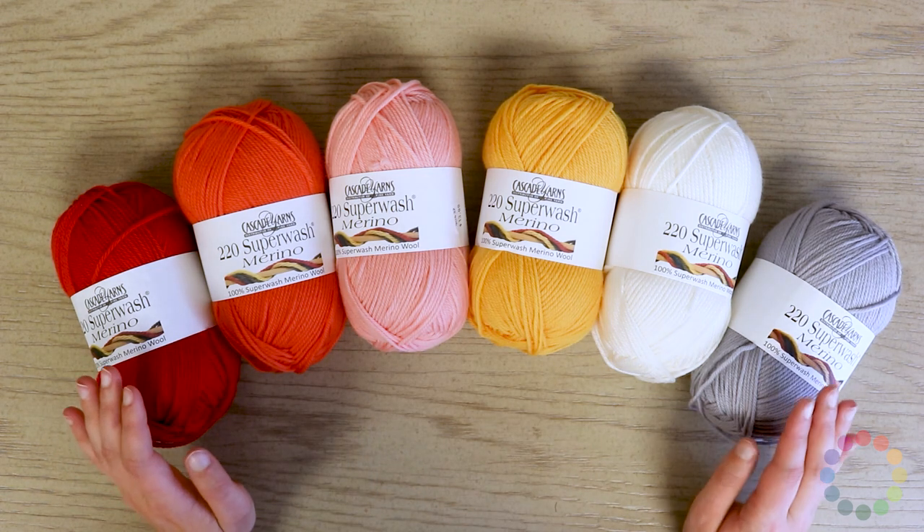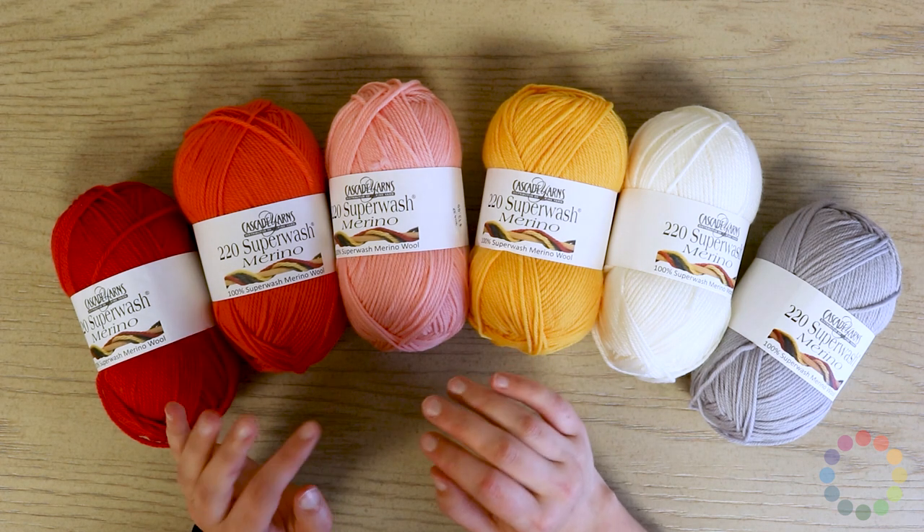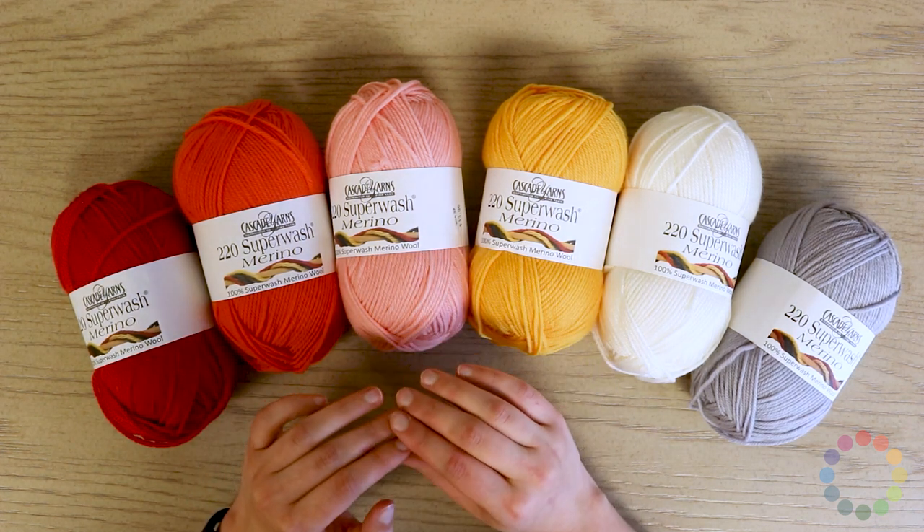You can see here that it comes in a wide variety of colors. I've got the warmer ends of the rainbow here, but there are so many colors — just about anything you can imagine in Cascade.